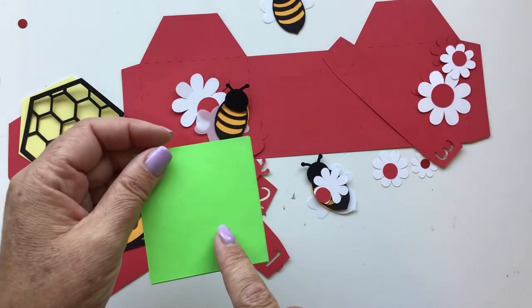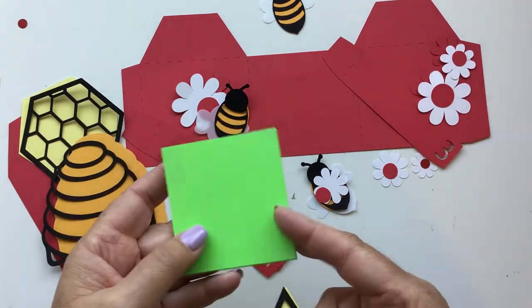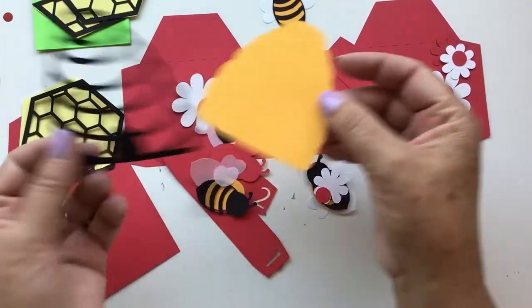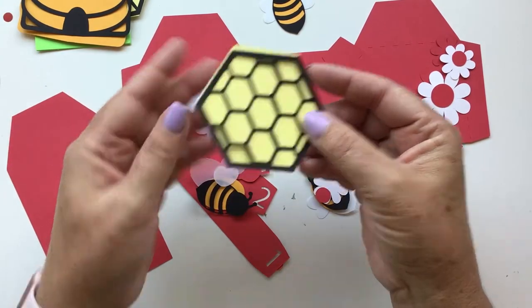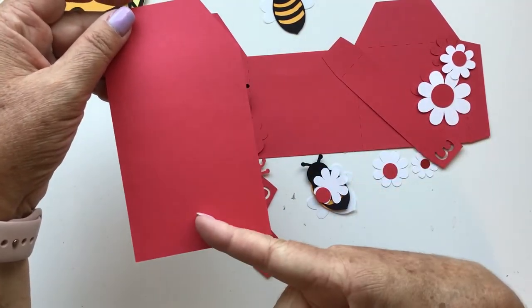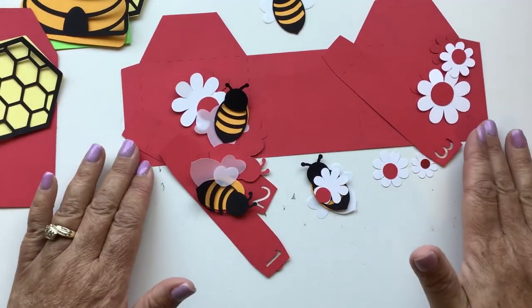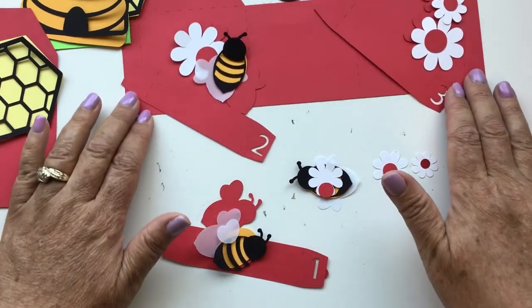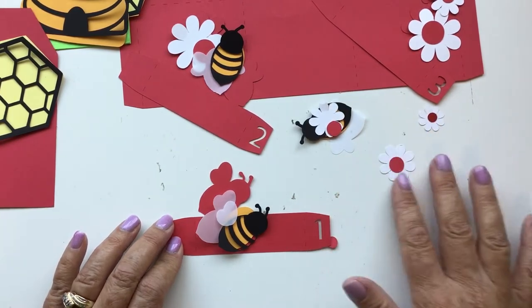These are your embellishment panels — I just cut mine out of green, but you could do them out of some printed card stock or anything you want. You have a layered beehive and then another layered honeycomb that goes on the back of your card. And this piece that kind of looks like a tag is actually the back of the card. So let's go ahead and start by layering everything. I'm going to start with my first insert piece — it says number one right here.